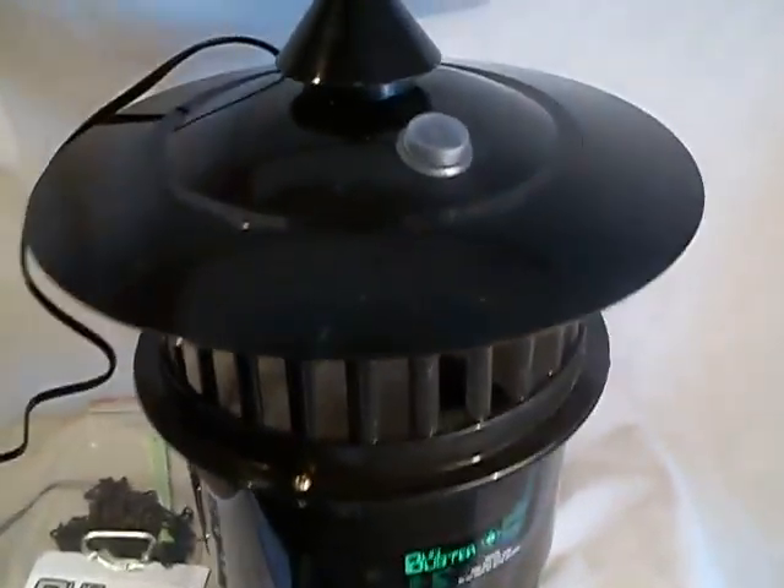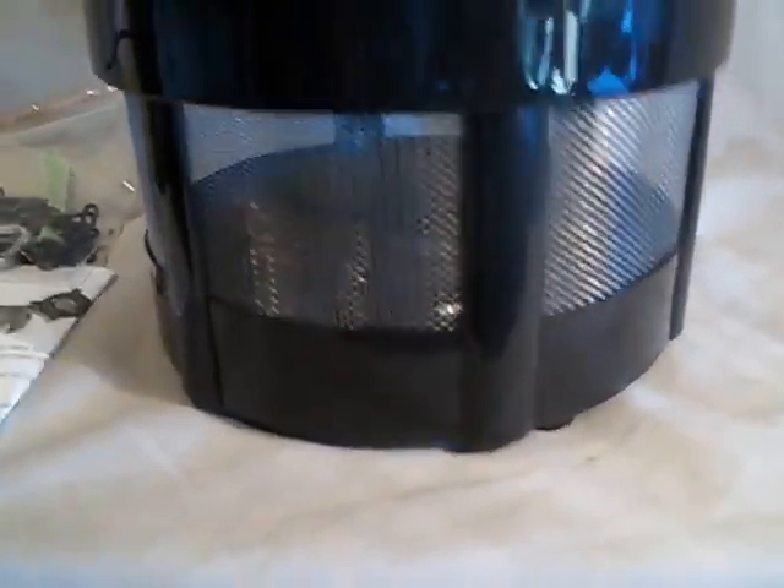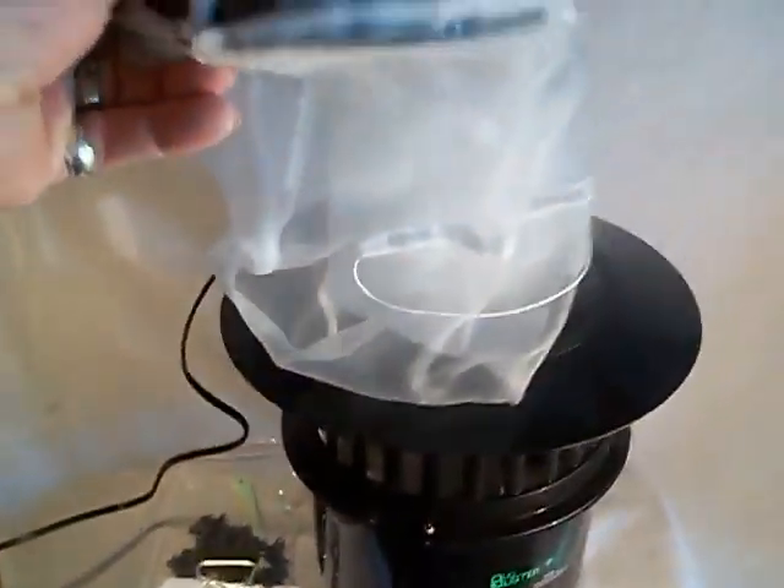So here's your video, brand new, just took it out of the box, put it together for you guys so you can see it. It comes with the bottom piece, and it also comes with a net that you can screw on — tabletop or hanging style outside.